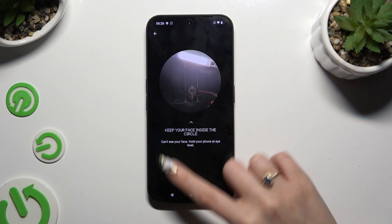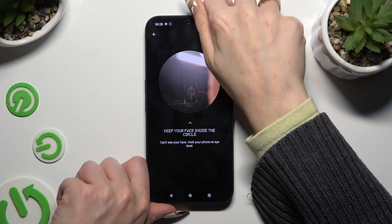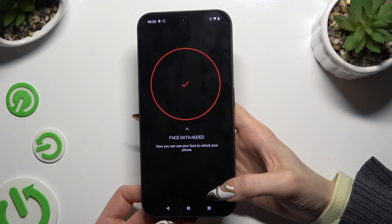Keep your face in frame and follow all of the instructions from your screen. When you're ready, select Done.